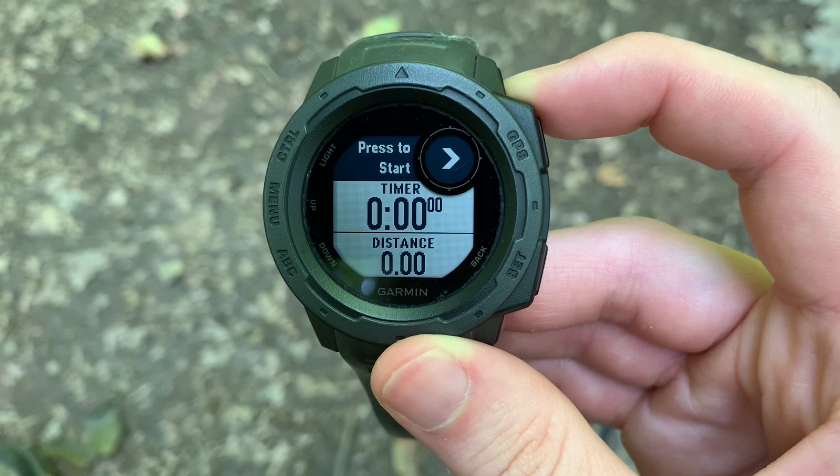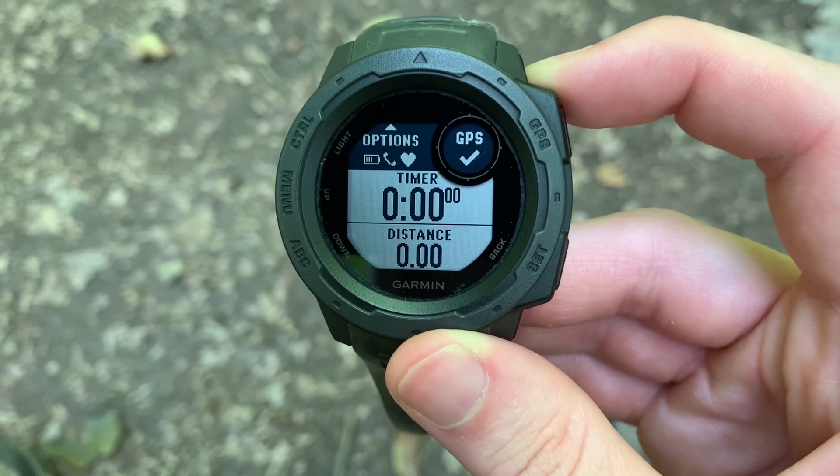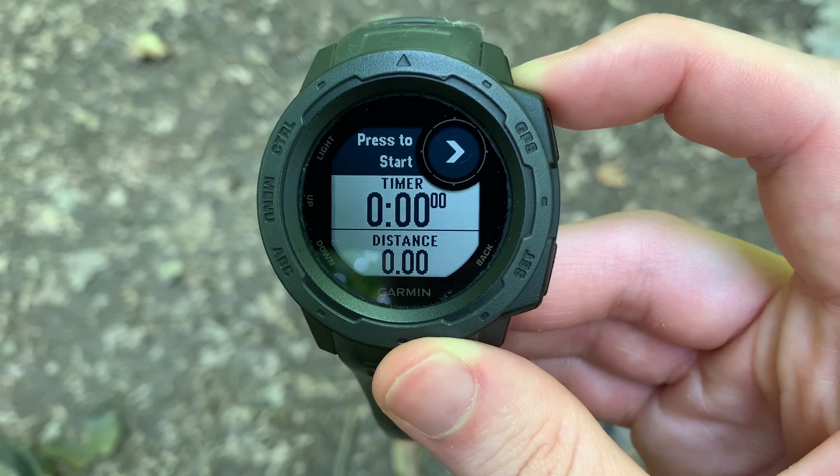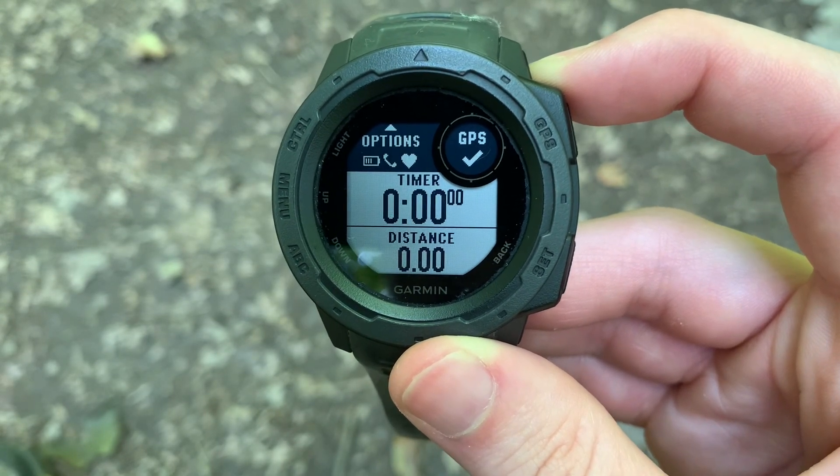That is how you get a GPS SOAK. And you're going to be much more accurate, even then, than you would be just with the GPS synced.